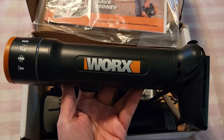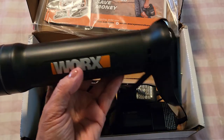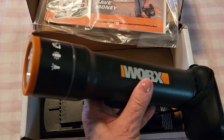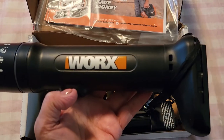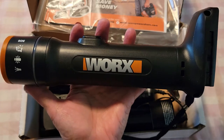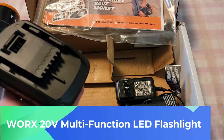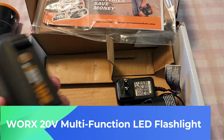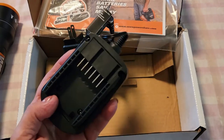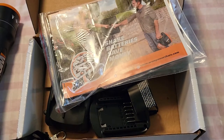I will link them above for you to check out, and of course being able to use one battery for any of those tools is super awesome. Inside the box we have the battery itself and the charger that comes along with it, and I'll show you how both work — very easy.